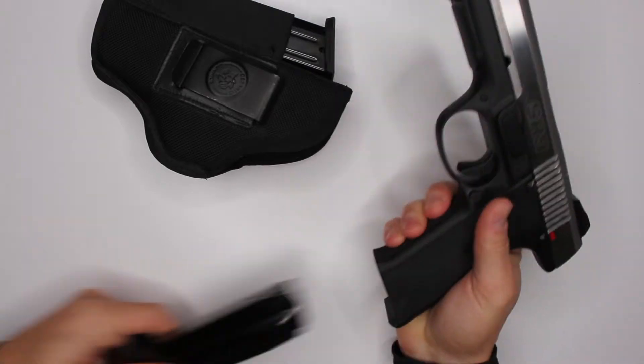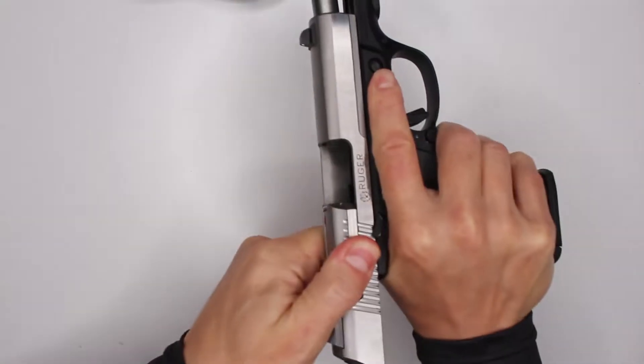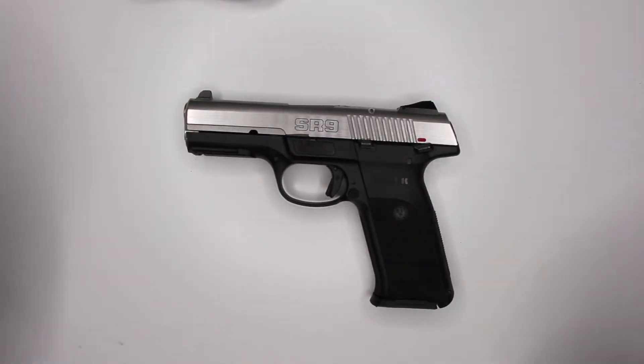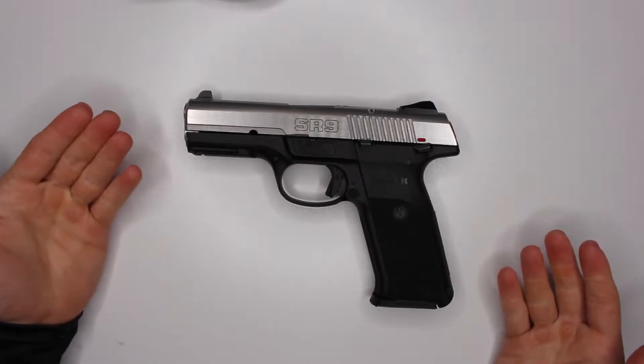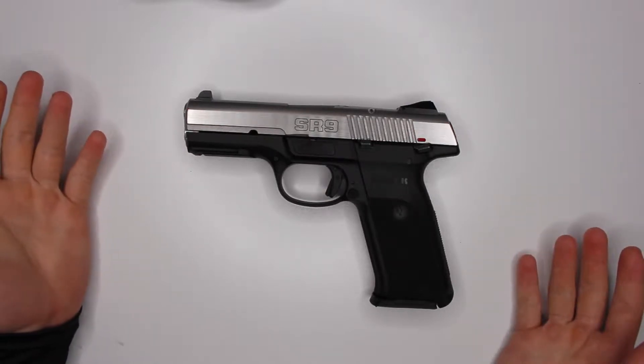Let's start with the safety first. Empty here. So Ruger SR9 - I'm assuming that stands for nine millimeter. Actually, not assuming - I'm pretty sure that's what it stands for.